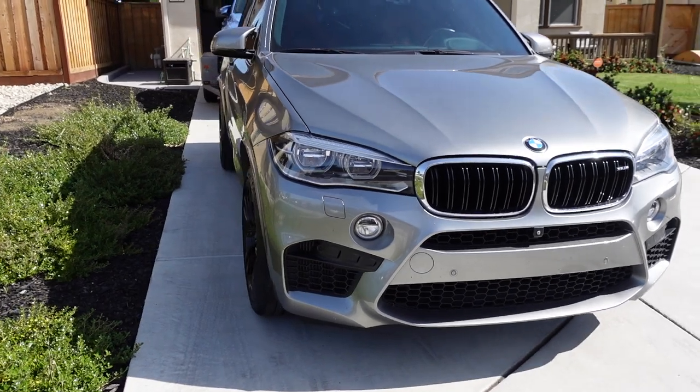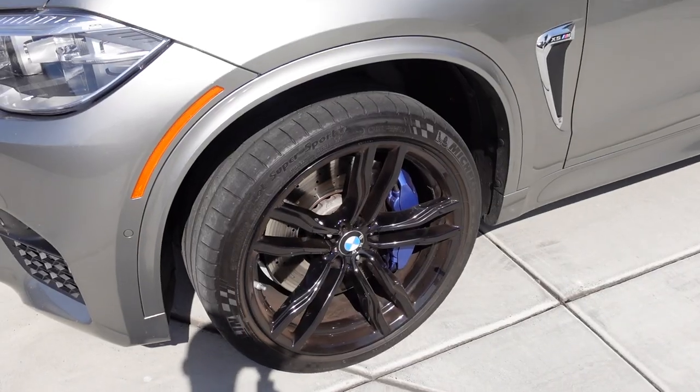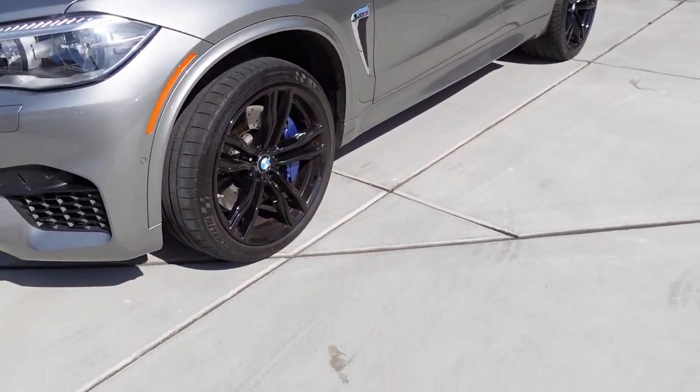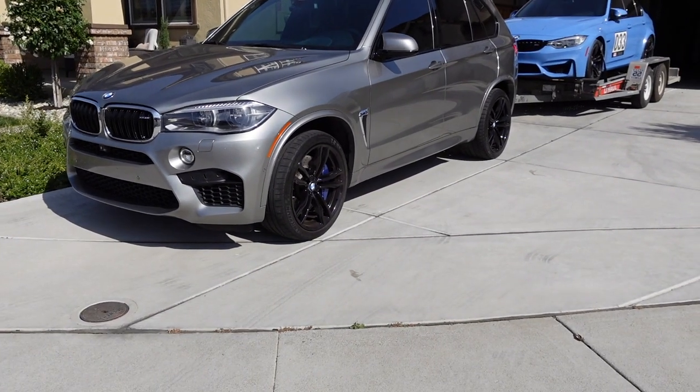One of my subscribers, Scott, I think you were asking about that — yes, I highly recommend it. It is great. From a distance, you can barely tell there's much brake dust on those front wheels.